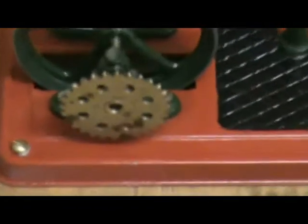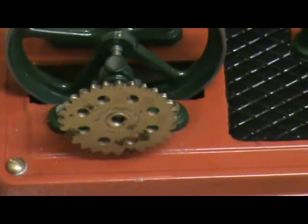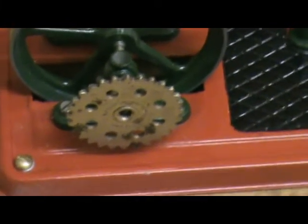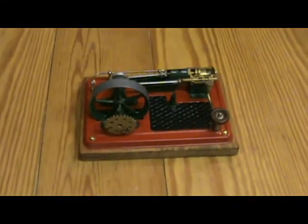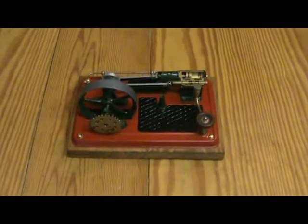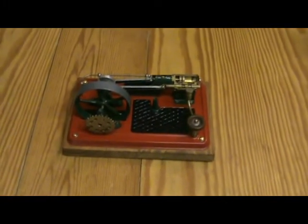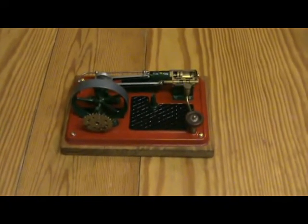I fitted a Meccano sprocket onto the end of the shaft so that it can be powered by an electric motor or something like that if desired, but I don't have a suitable setup for that. I did try it with a Meccano clockwork motor, which was more fun than use because it only lasted a few seconds.